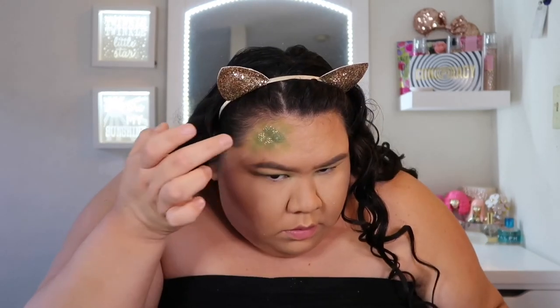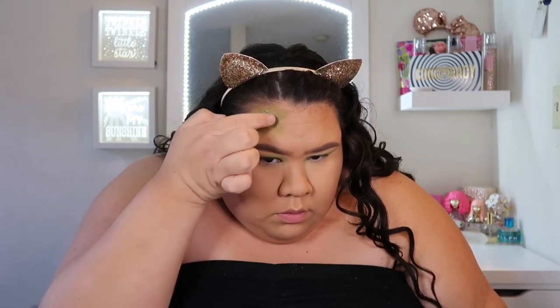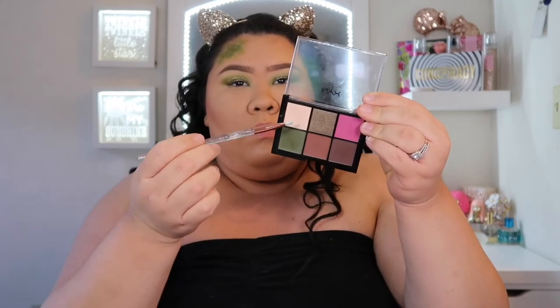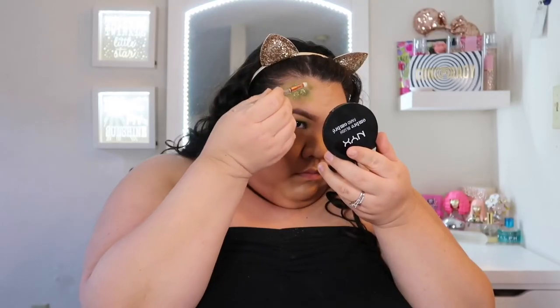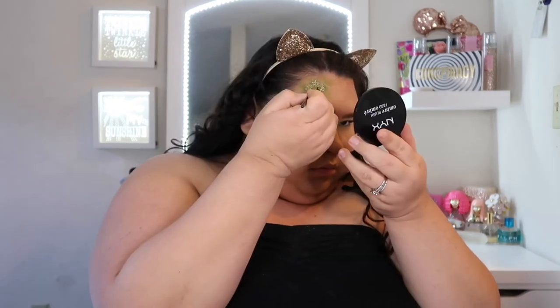Next I'm going to go back in with that glitter and NYX glitter adhesive and put that in the middle of the scales to make the glitter stand out a little bit. It worked fine on its own but with the NYX adhesive it worked a lot better. I realized I was losing the lines that divide the scales, so I went in with that light color from the NYX palette and a thin brush to start outlining the squares, just to intensify the lines separating the scales.